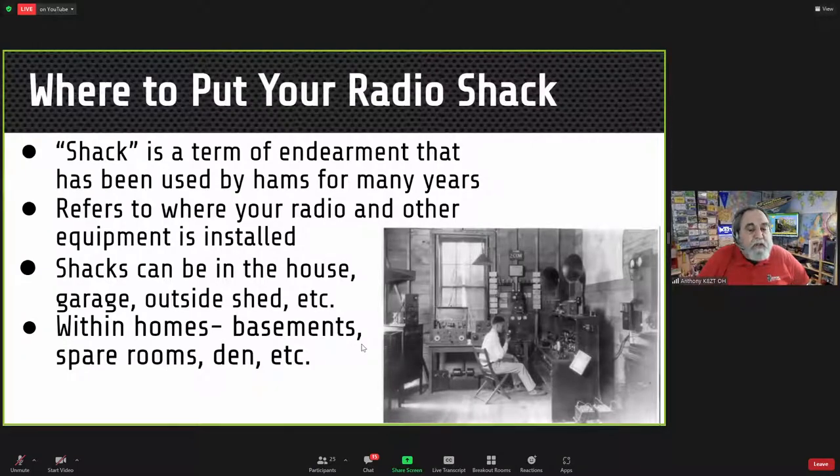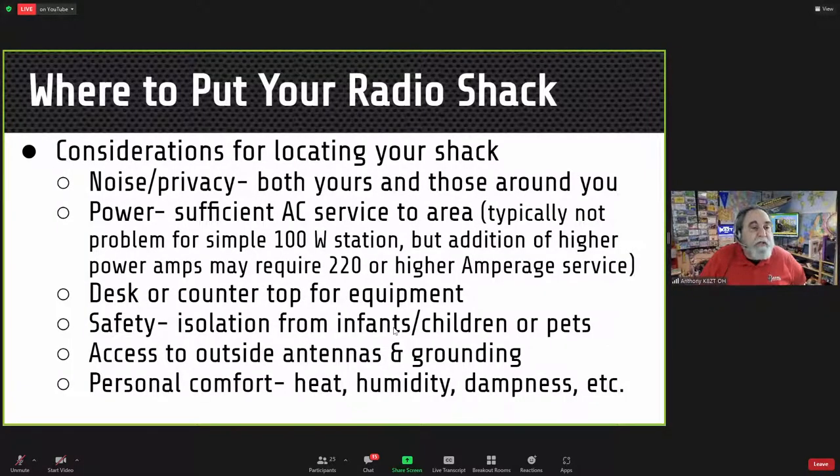Where to put your radio is a common question. Amateur radio operators affectionately call their radio location their 'shack.' Shacks can be inside the house, in the garage, an outside shed, basement, spare rooms, dens — anywhere. Some considerations for locating your shack include noise and privacy, both yours and those around you.